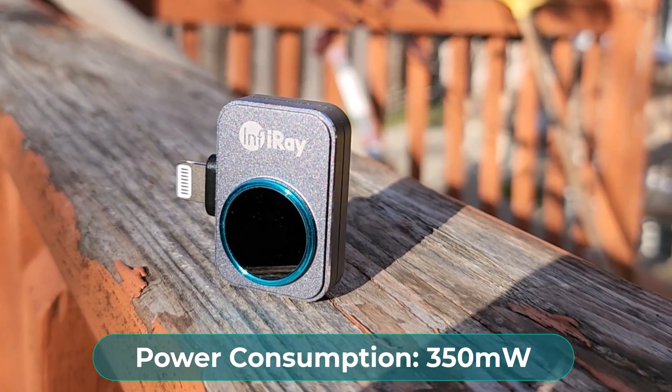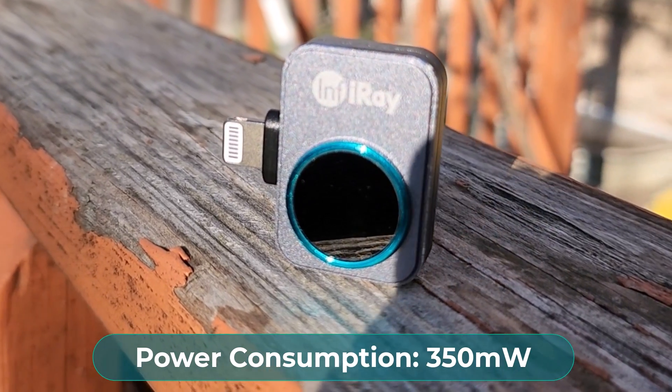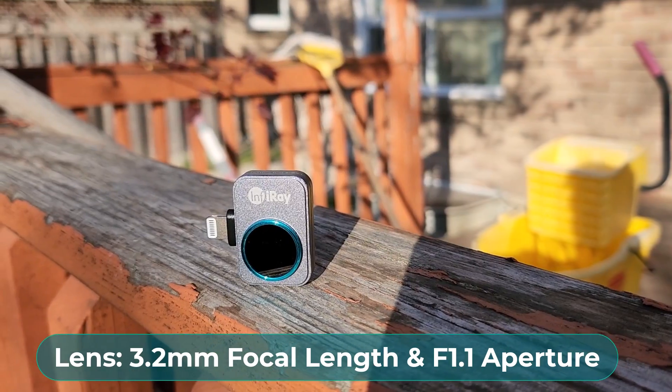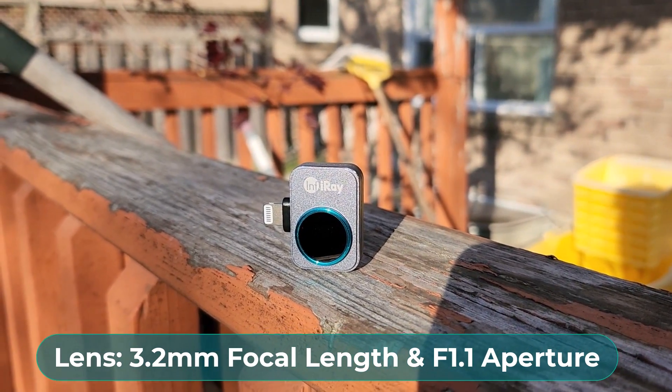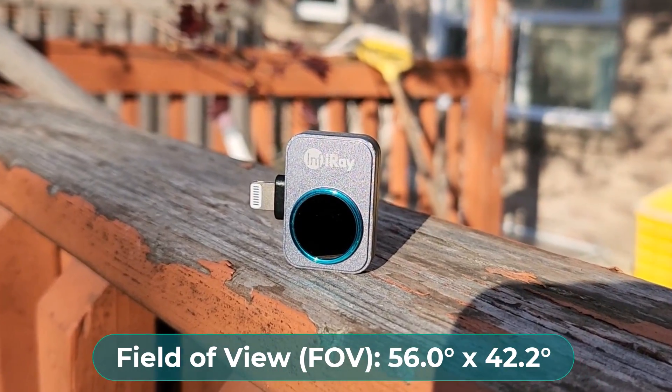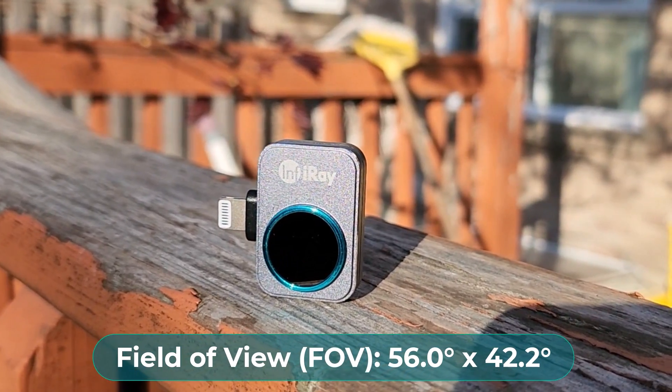The power consumption is 350 milliwatts, which means it consumes less power than a normal camera. The lens has a 3.2mm focal length and an aperture of f/1.1. The field of view is 56×42 degrees.